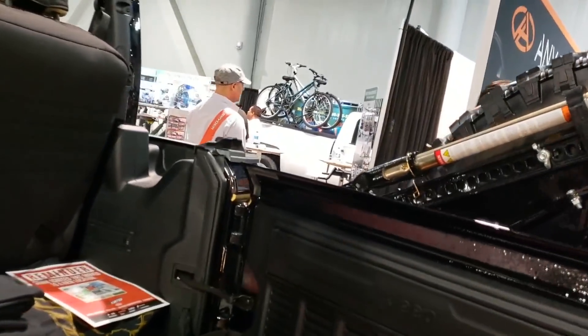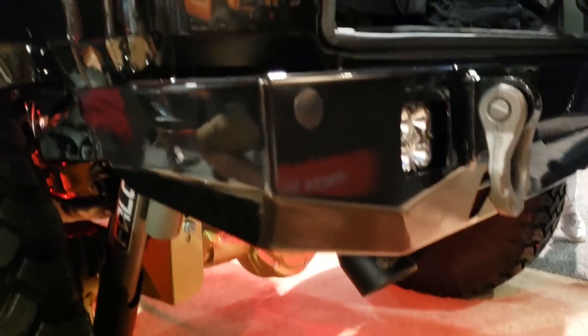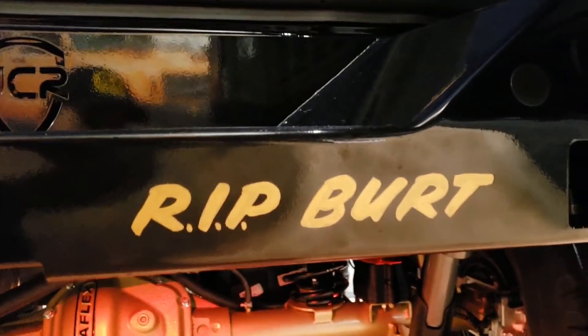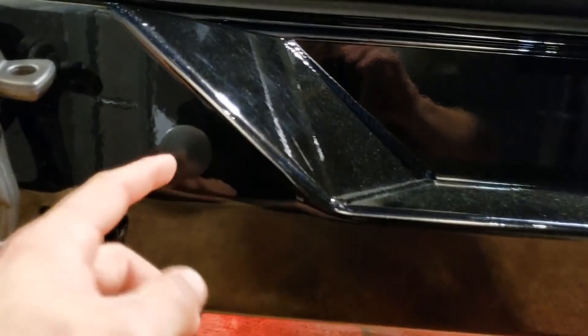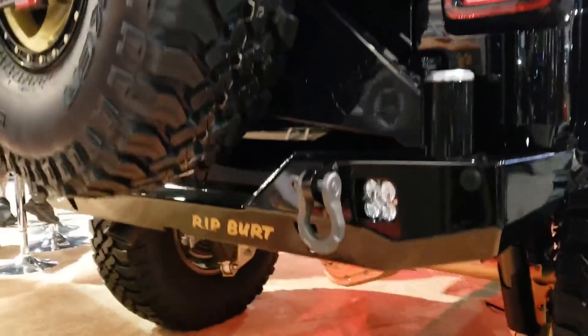Onto the back bumper. This is our Crusader rear bumper, and we designed it so it would work with the backup sensors. This right here is a cover plug in case you guys have the backup sensors, which a lot of people do on these new JLs. This one did not, but we have it covered.